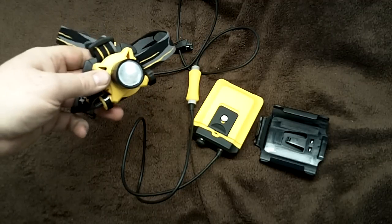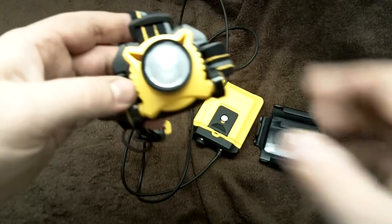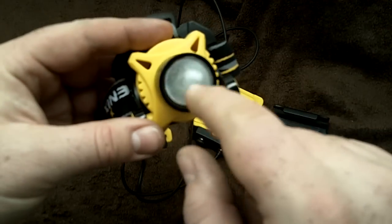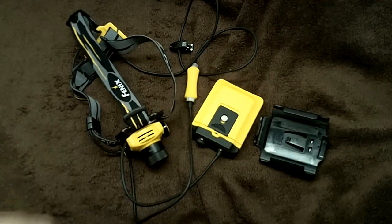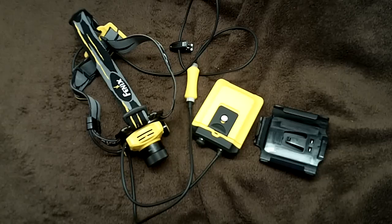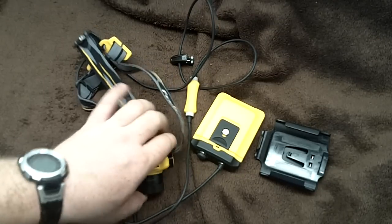But the main concern was the hotspot beam that it had. If this thing could only zoom. What I did was take some of the privacy film that you get to stick onto your windows.